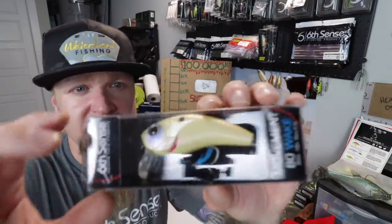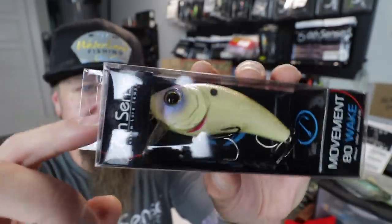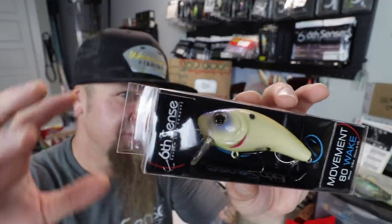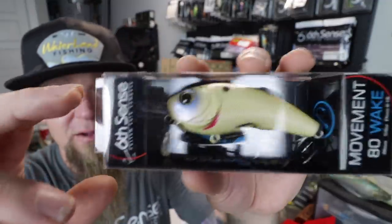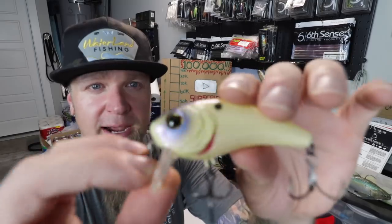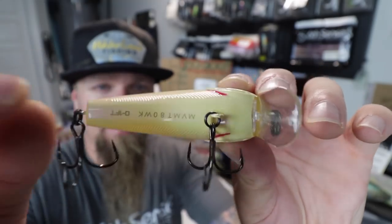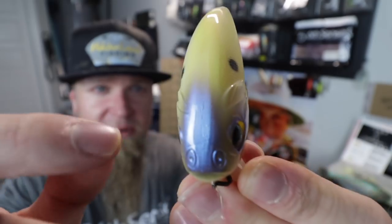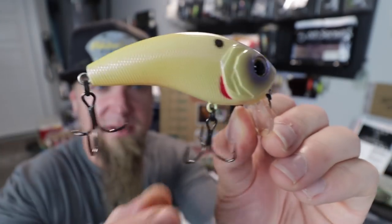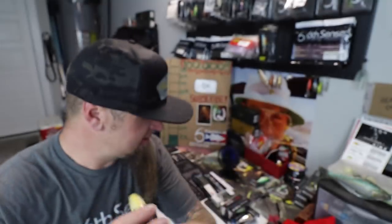Oh dude, that movement heat — this is the Bone Reactor Movement 80 Wake. This is actually a wake bait, dives zero to one feet, five-eighths of an ounce, 80 millimeters long. Bone Reactor is the color — a smaller profile wake style bait, fishing up near the surface kicking that wake back and forth. On the bottom they got the name of the bait and the depth printed right on the belly. Laser sharp black nickel hardware. I cannot wait to throw this.